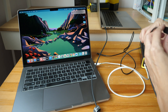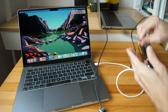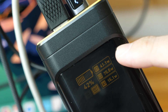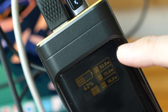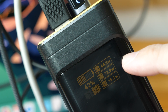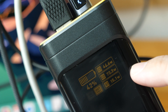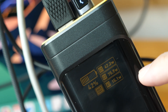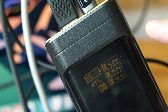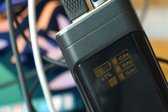I'm also connecting a USB-A to USB-C cable to another phone. USB-C port one is charging the Windows laptop at around 50W, USB-C port two is charging the MacBook Pro at around 70W, and the USB-A is charging the phone at around 15W. If you do the math, the total output is under 140W, so I'm not able to show the maximum potential with the devices I have here.